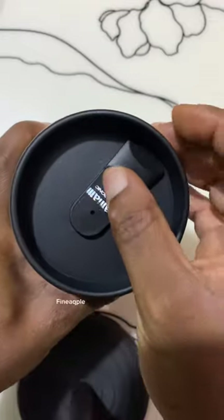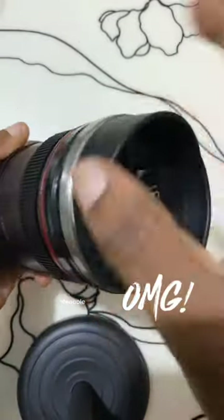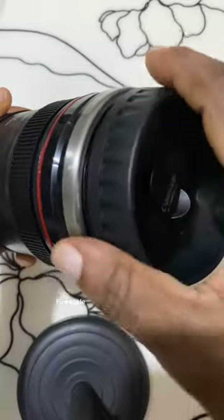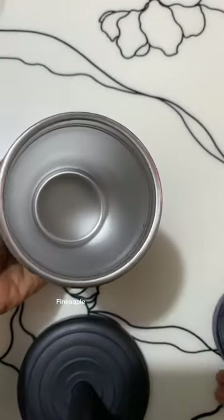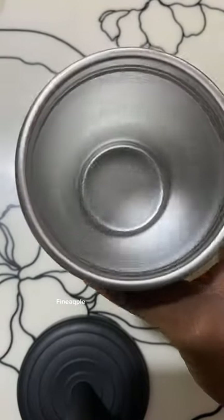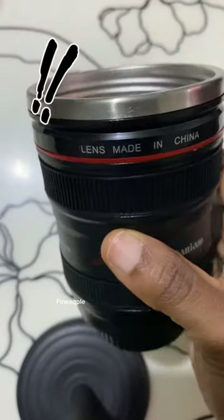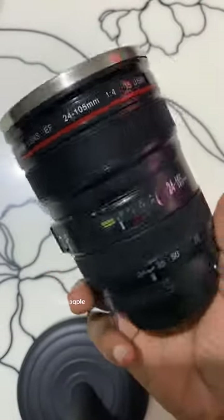This portable camera lens travel coffee cup is very convenient to carry. It is designed with a lightweight shape that feels good in your hands. This novelty coffee mug is not just for home but also for office and business trips. It makes a unique and funny Christmas gift for co-workers, men, women, kids, Father's Day, and more.